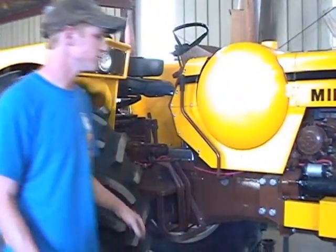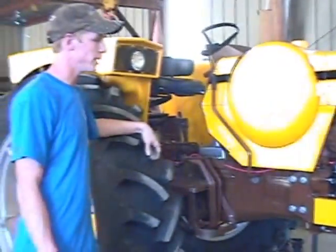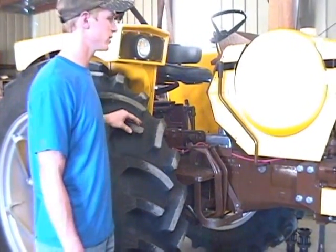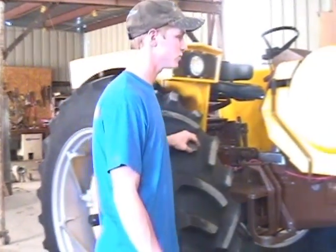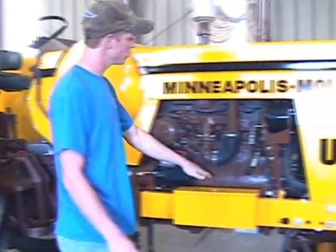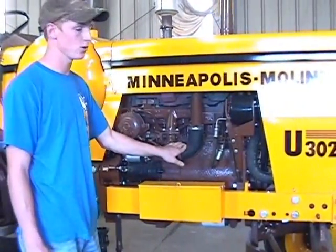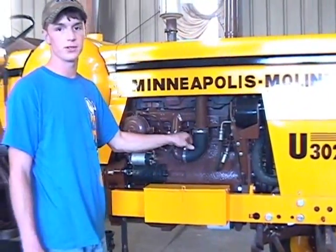Today, we have a 1964 Minneapolis Moline U302 that runs on propane. We're going to be showing you just a few things about the tractor and what we did to it while we restored it. We'll start with the engine — a 220 cubic inch motor with a 5.5 inch stroke that pushes out about 49 horsepower at the drawbar and 52 at the power takeoff.